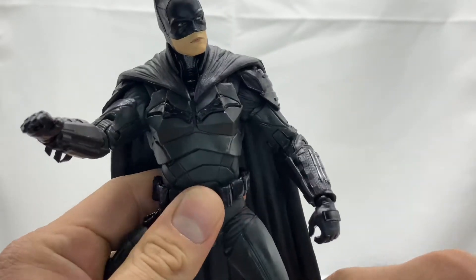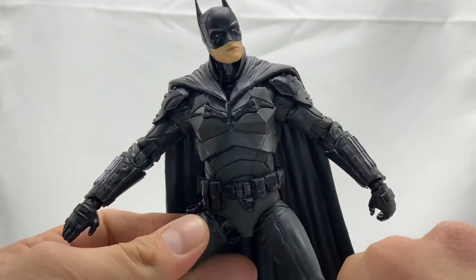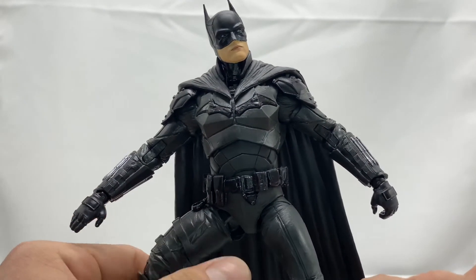That is one of my biggest gripes with McFarlane Toys right now — they're giving us amazing sculpts and great articulation but really bad accessories. Batman doesn't use guns, so that excuse isn't valid for him, but at the very least give us fisted hands so we can actually utilize these figures as heroes and villains rather than just having slap-hand poses. As beautiful as this Batman is, and it is beautiful, those accessories are a real letdown.